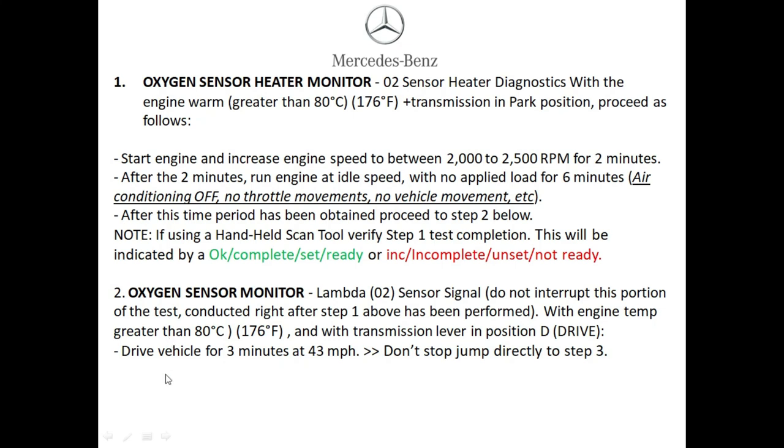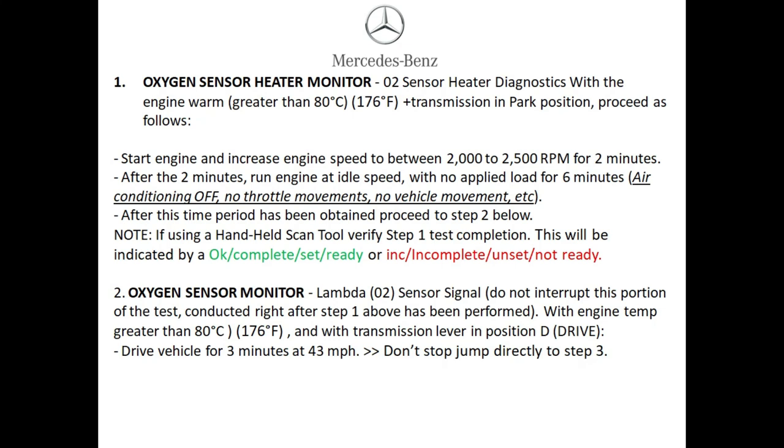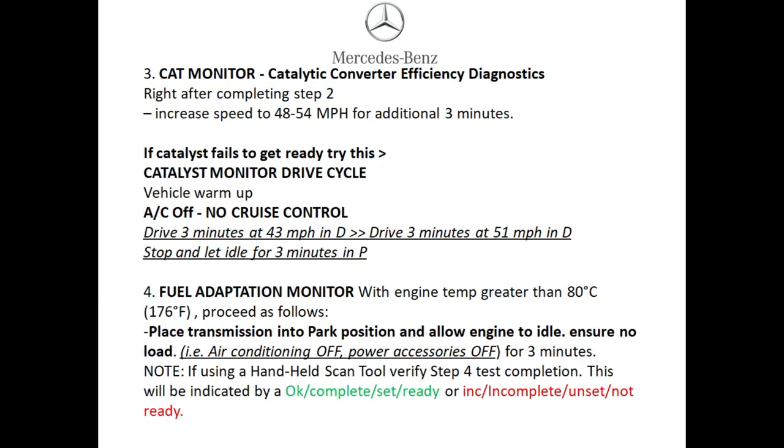Step two: set the oxygen sensor monitor. Make sure the vehicle is warmed up — ideally right after step one. With the vehicle warmed up, accelerate to 43 miles an hour for at least three minutes. Once this is done, jump directly into step three.